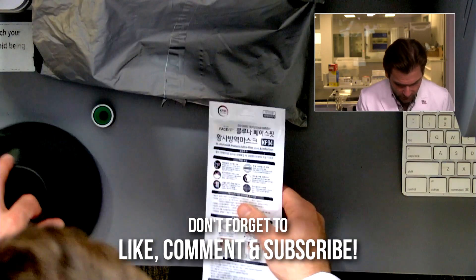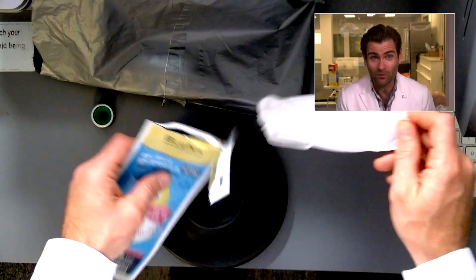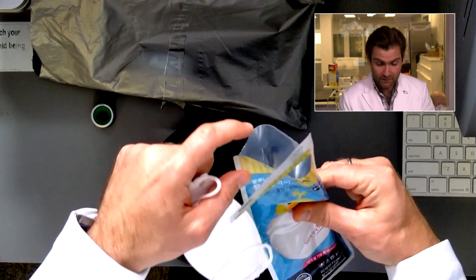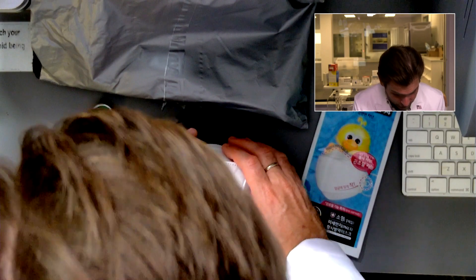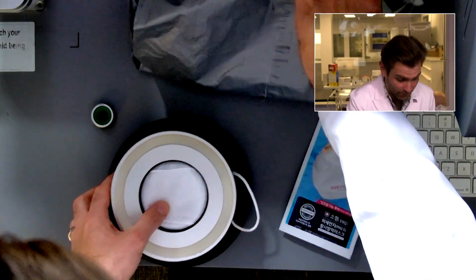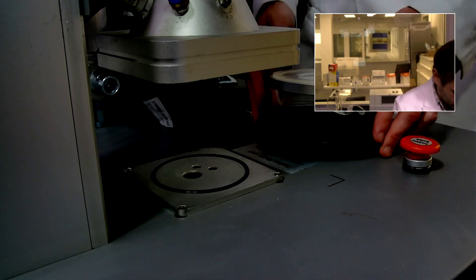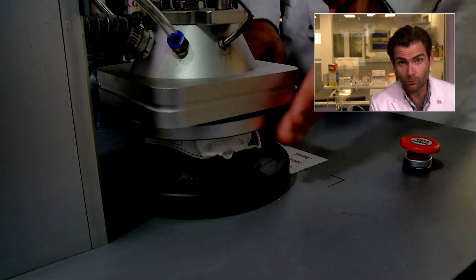I love KF94s — they come individually packaged like this most of the time. I've found that when they're not individually packaged in this beautiful metallic packaging, it's a fake, so that's a dead giveaway. They're probably cheaper that way, but individually packaging is really expensive. I looked into doing this for our masks — way too expensive to do in the United States.